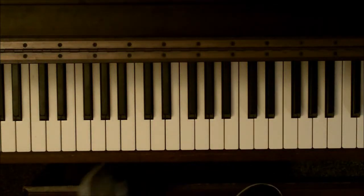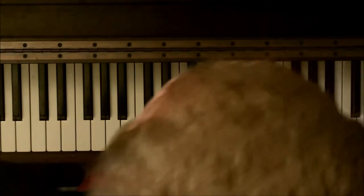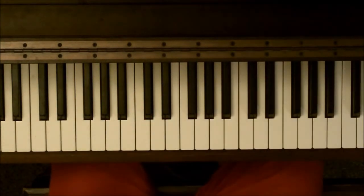Welcome to another edition of Wrestling Piano Theme Tutorials. Today we're going to work on Here Comes the Pain, Brock Lesnar's theme. This one should not take long at all.